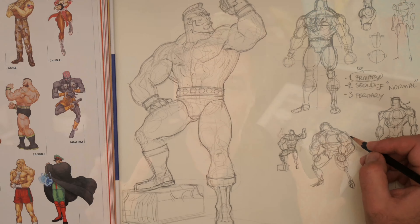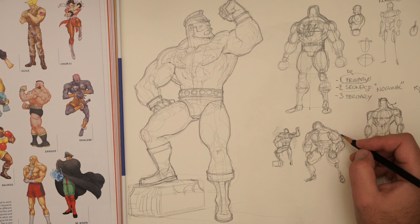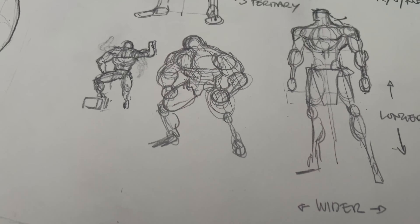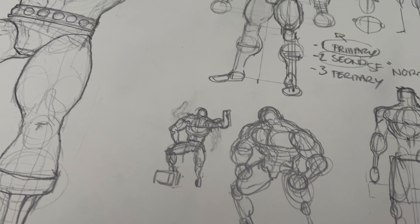In this video, we're going to draw Zangief from Street Fighter 2. This is going to be less about fan art and more about learning to draw. Zangief is actually more or less a standard human, but he is huge, and that really is the challenge today with his character. We have to figure out how to make a character look as big as possible using traditional structural drawing techniques.